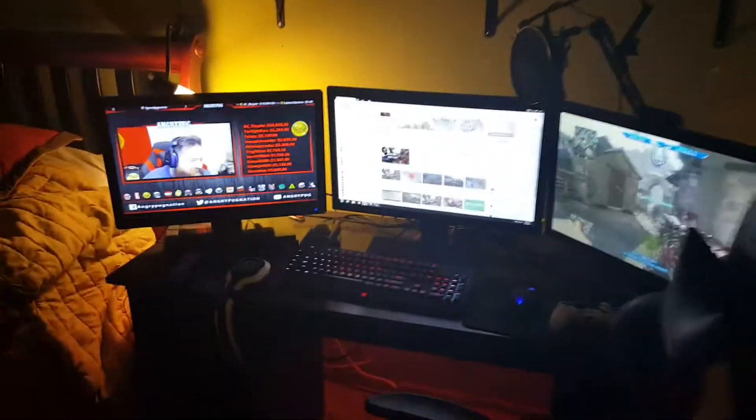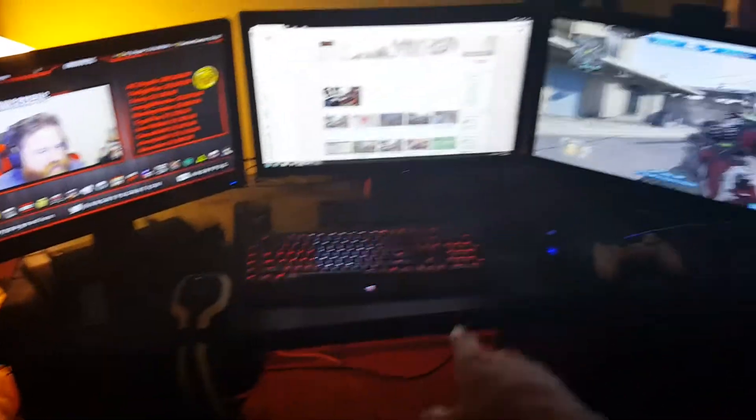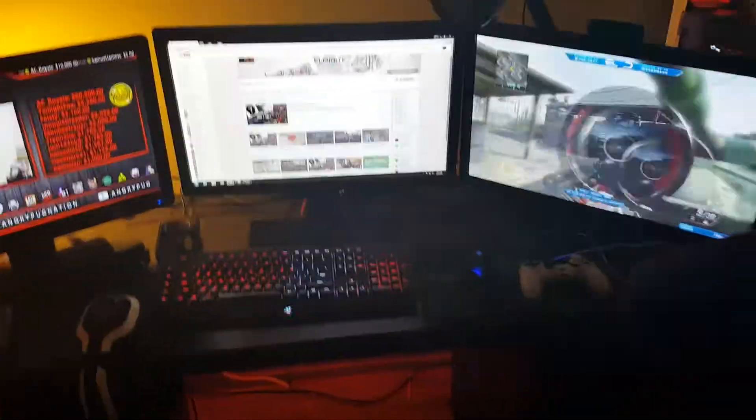Right now I'm definitely rocking the Razer Chroma keyboard — holy moly — there we go, speaking English now. Also got the Razer mouse. Not only that, we have the dual BenQ monitors.